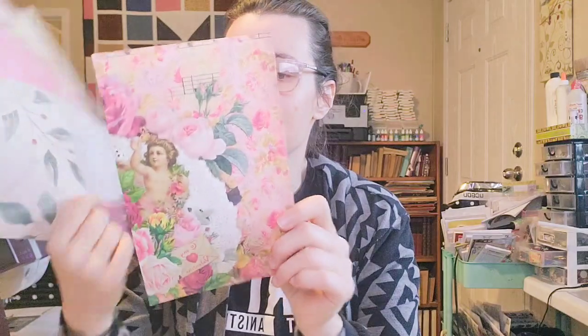I rediscovered this Valentine Love digital from Calico Collage. I don't know if she still has it in her shop — I think I got it when I was part of her design team, maybe four years ago. It is stunning. Calico Collage is one of my absolute favorite digital inspirations. She's amazing. I printed at least two or three sheets from that kit.